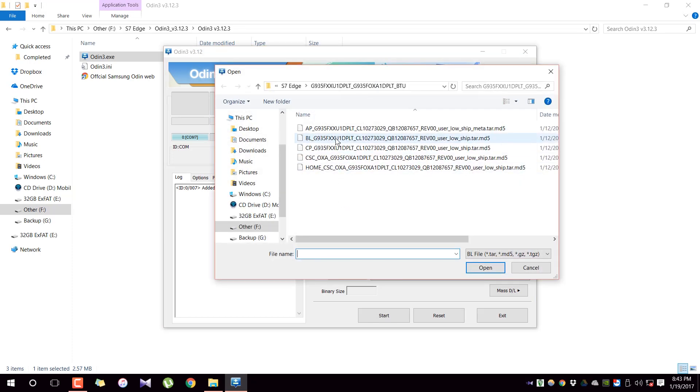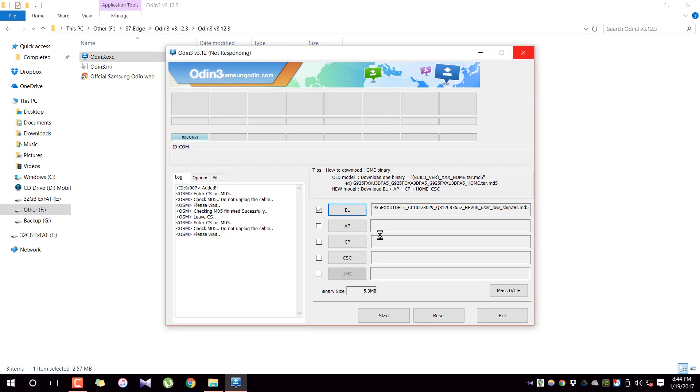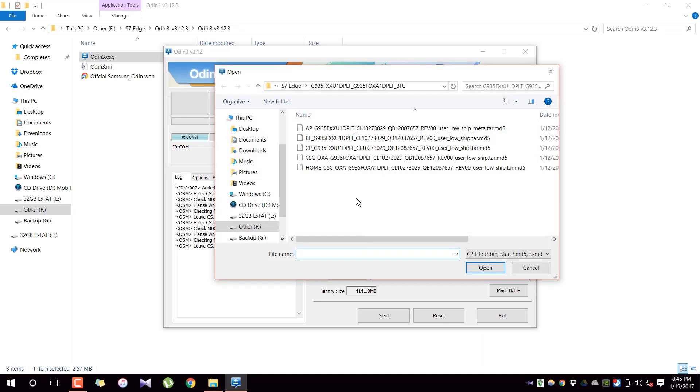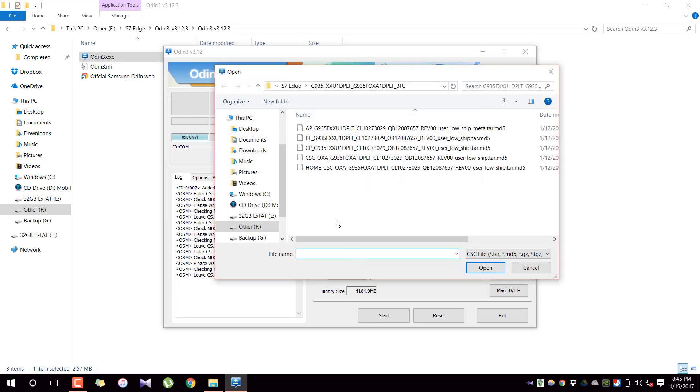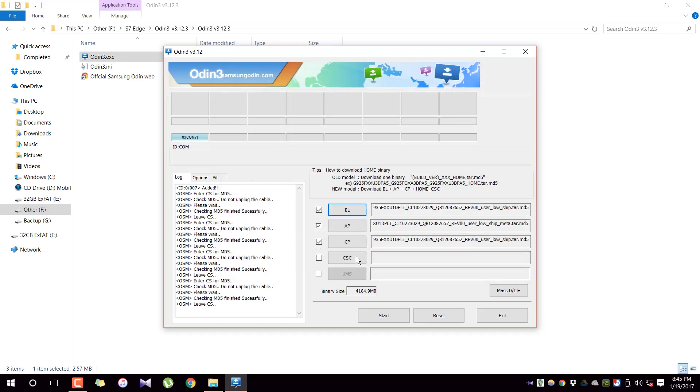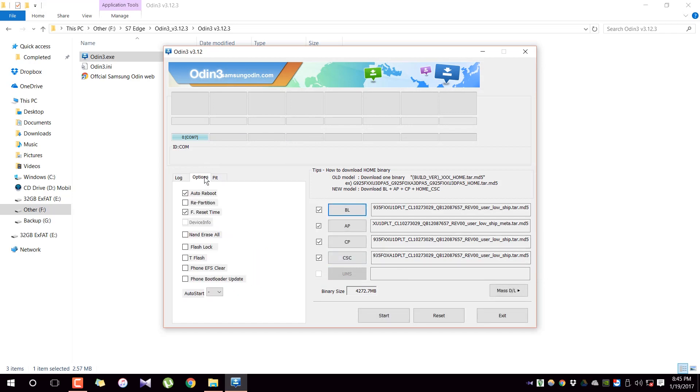Now it's pretty easy — you need to select each of the file slots. First, select the BL option, then select the AP option. Note that loading AP will take some time and may say 'not responding' — that's totally normal, just give it time. Then select CP, and finally select the CSC. There are two CSC options: the regular CSC and the Home CSC. If you select Home CSC, your device won't be factory reset and all your data will stay. If you select the regular CSC, the device will go through a full factory reset.